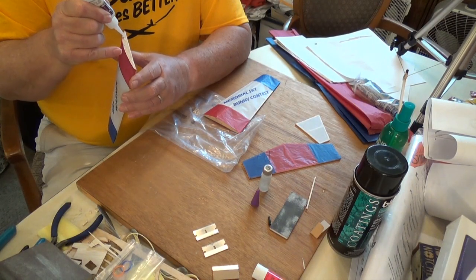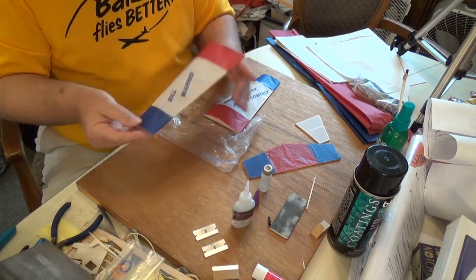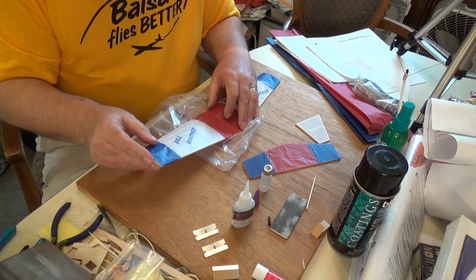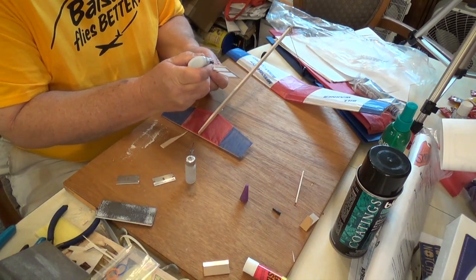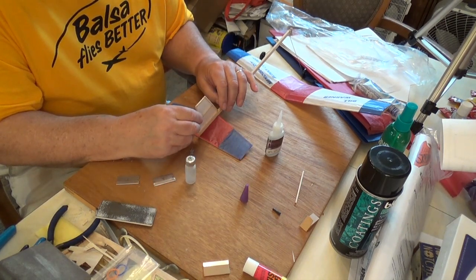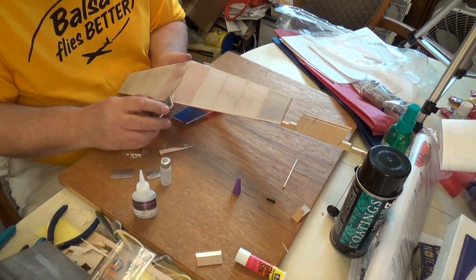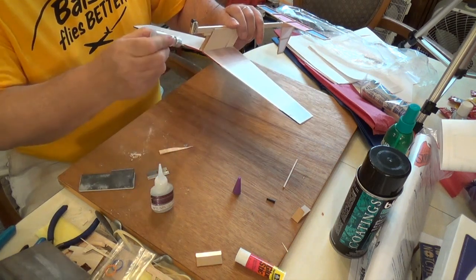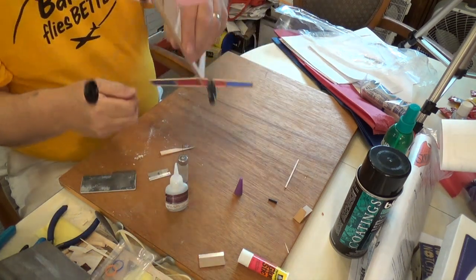Now we're ready for final assembly. You glue the two wing halves together with the dihedral angle in the instructions. Without that dihedral angle it will not be stable, and it's important to get everything lined up straight. Get that rudder on straight, get the elevator on not crooked, because that will affect how it flies. Sand away a little bit of the tissue where you're going to glue the wing to the wood of the airplane, because if you glue just to the tissue, the tissue will peel right off and the wing will come off in flight, which is inconvenient.